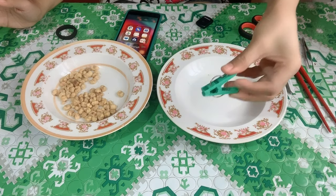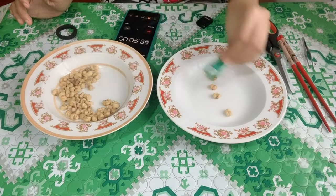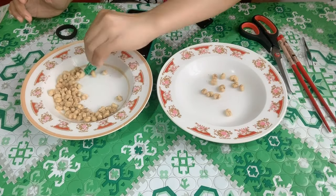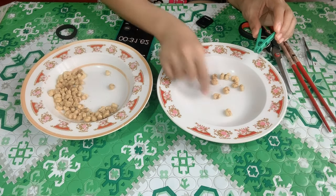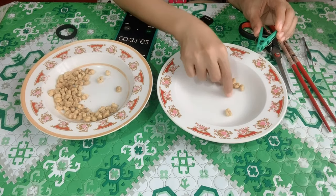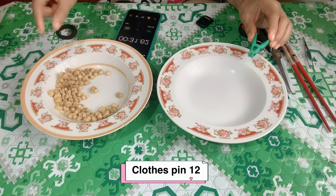Now let's try the clothespin. After the 30-second trial, let's see how many I got. Counting: 1 through 12. Only 12 with the clothespin.